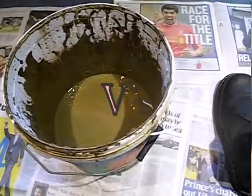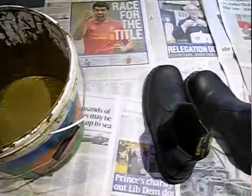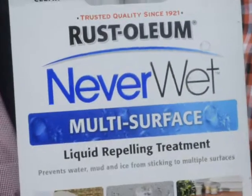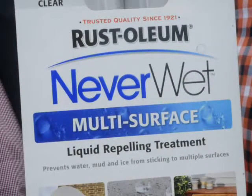Experiment of water glass on shoes to see if they keep them dry. We have Rust-Oleum NeverWet, which involves applying two layers and creates a very hydrophobic surface.